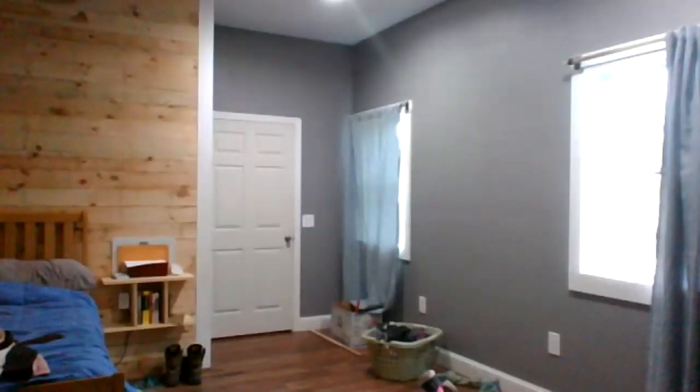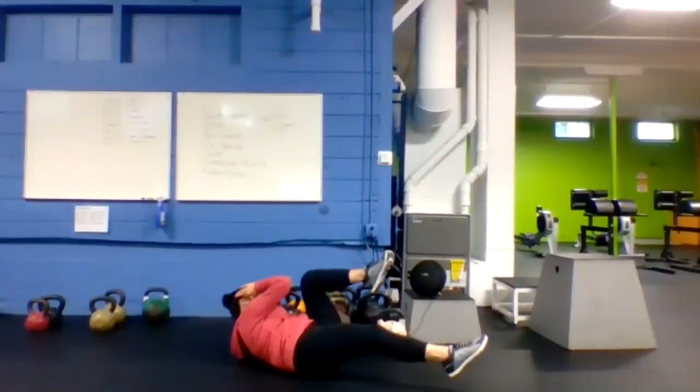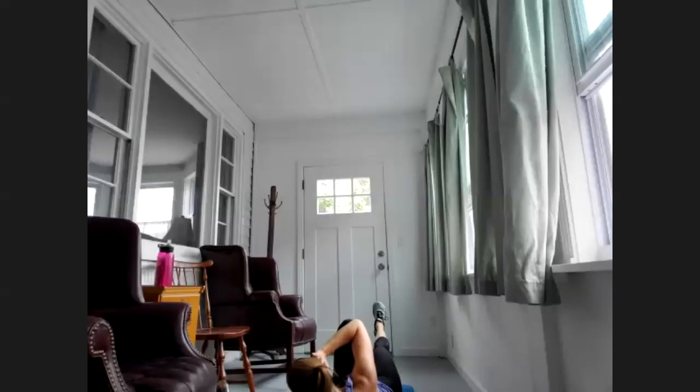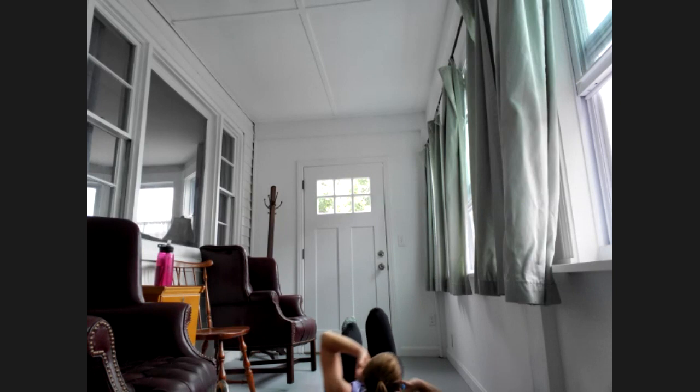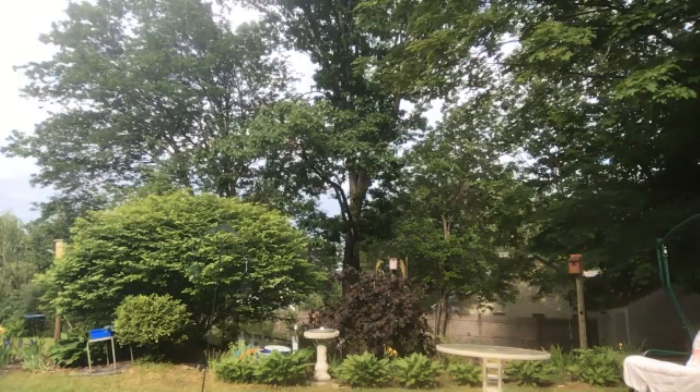Last five — got it, rest. Last exercise of round two: bicycle crunch, opposite elbow to opposite knee. Three, two, one, here we go — bicycle it out! Use your abs, good rotation from that midsection. Keep driving that lower back into the mat. 20 to go. Good job Lisa, last three, two, one — got it, rest. Halfway! Two rounds to go.